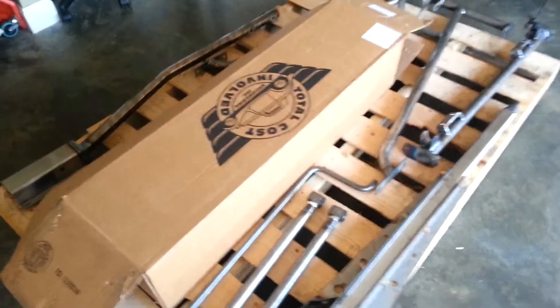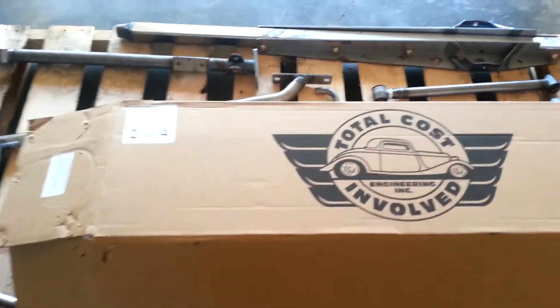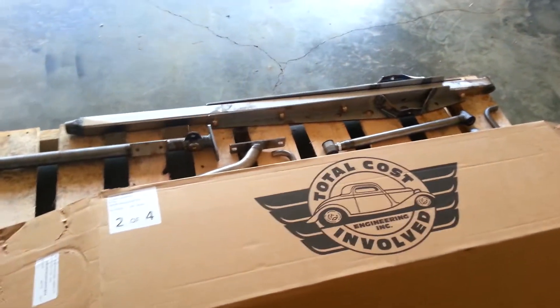Christmas came early. A few people might be able to guess what this is — from our buddies at TCI. Ordered this off of Stangaholics.com. Real good guys so far.